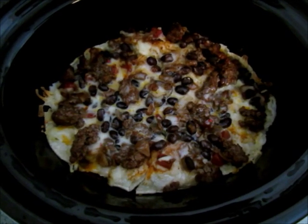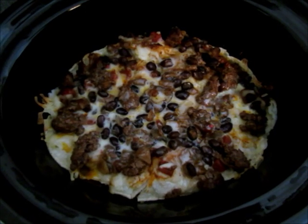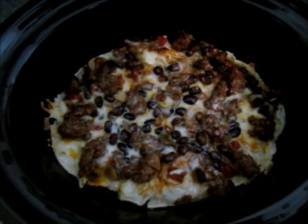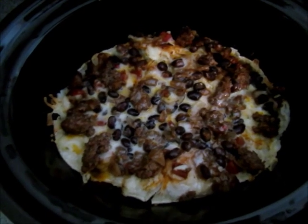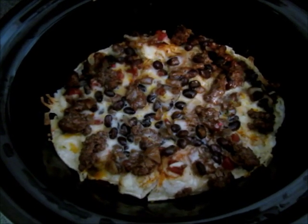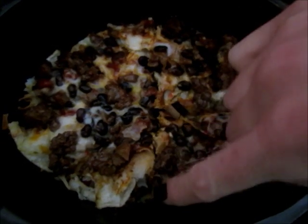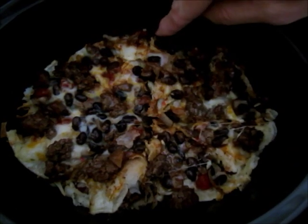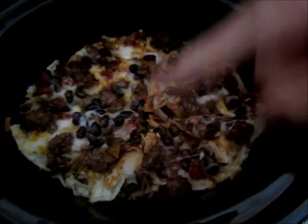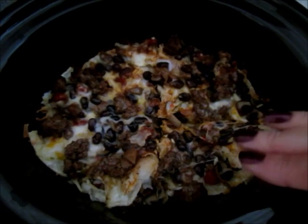This is what your Mexican lasagna will look like once it's cooked for about three or four hours on low. I let mine cook for four hours — it smells delicious. Then you're just going to cut it into wedges. I basically just cut it in half here and half here, and then into wedges just like you would cut a pizza, so I have eight wedges.